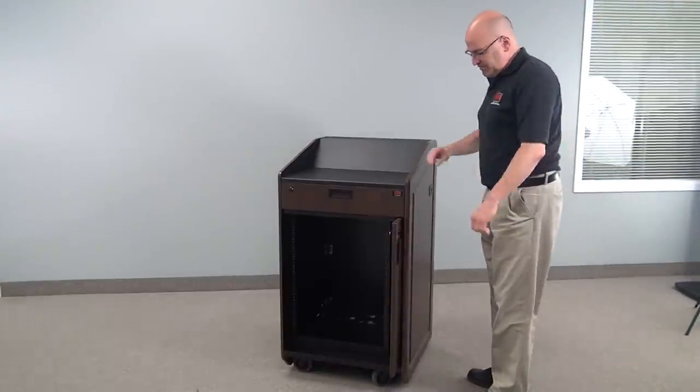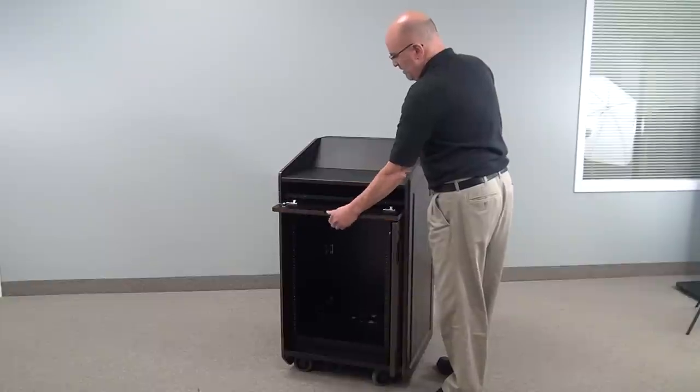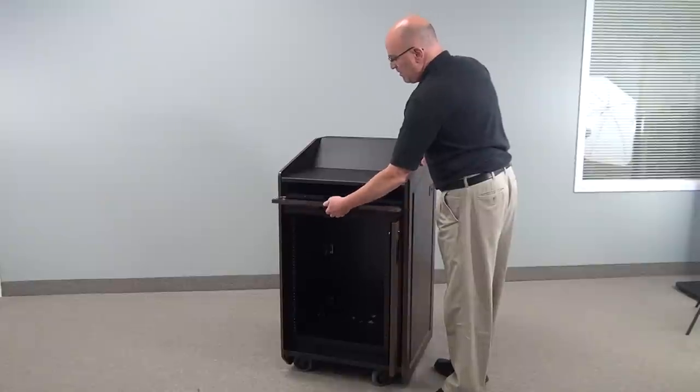Welcome to VFI's LEX 31. This is quite a versatile little lectern. As you can see, it has a fold-down, lockable, retractable keyboard drawer, which will also hold a mouse.